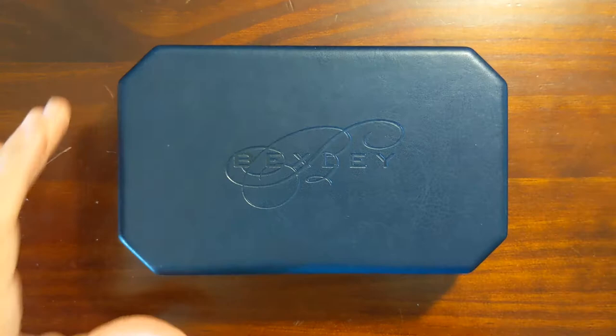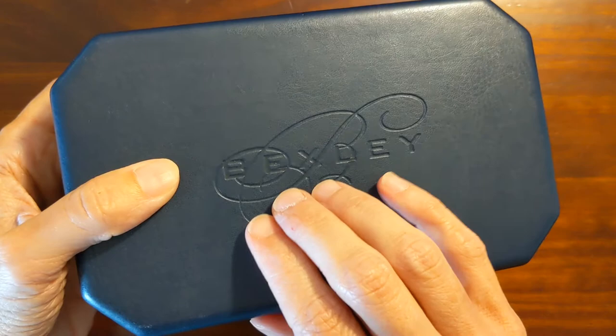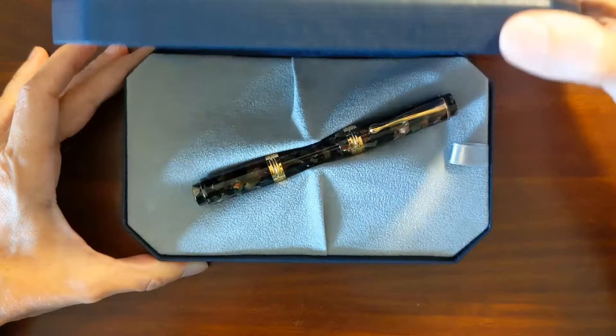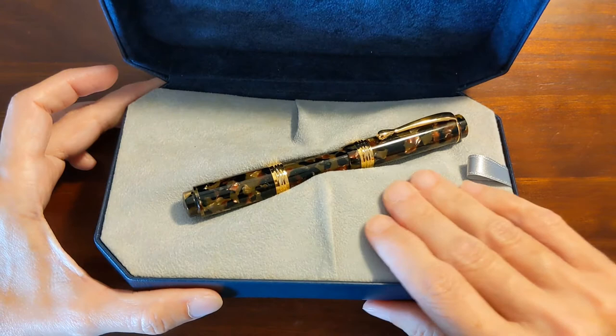It comes in this dark blue — I don't know if this is faux leather or actual leather, but it feels really nice. It has Bexley imprinted — embossed — in the front. It's a nice clamshell box with a velvet blue interior, Bexley stamped in silver, and a faux suede filling pin bed.